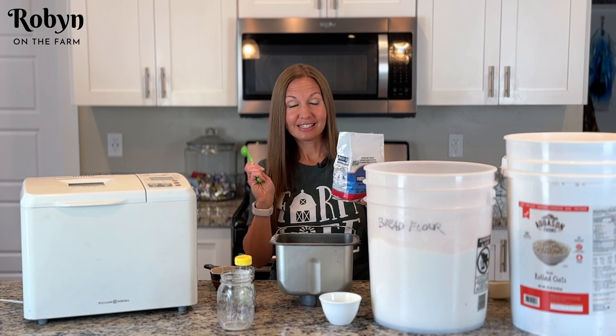Now I'm going to throw this into my bread maker and choose the dough cycle. The dough cycle will take about an hour and a half, and then I'll get it out, shape it into a loaf, throw it into my loaf pan, let it rise, and then bake it in the oven. This is a two-pound loaf — just press start and let the bread machine do all of the work for you.